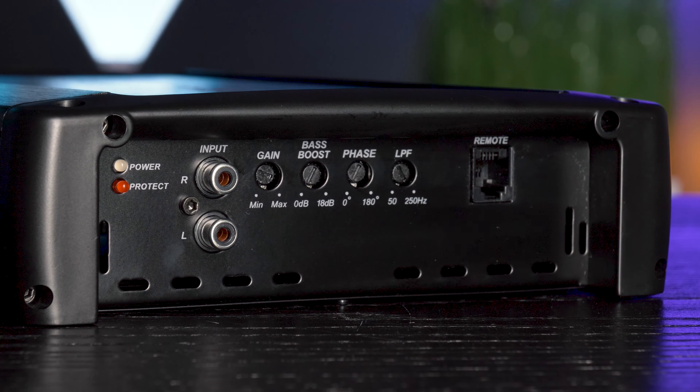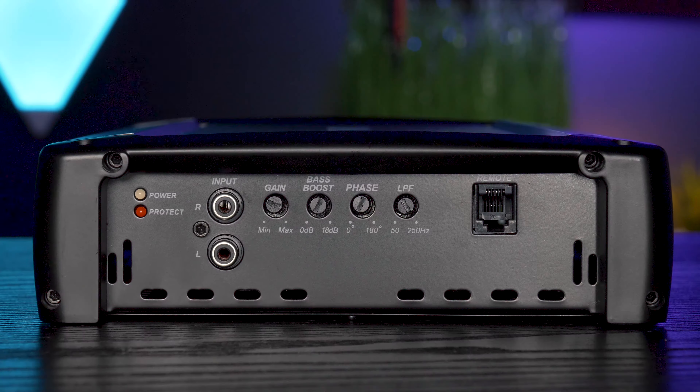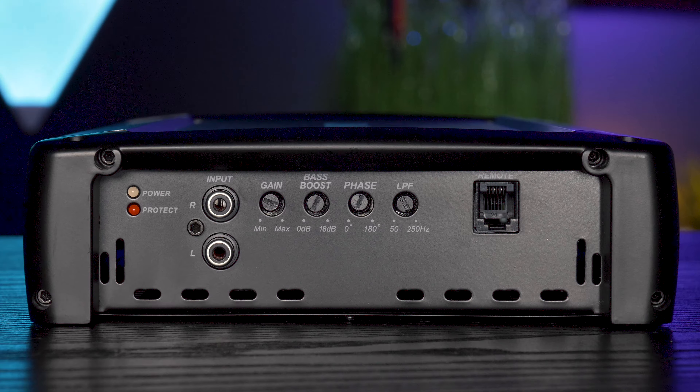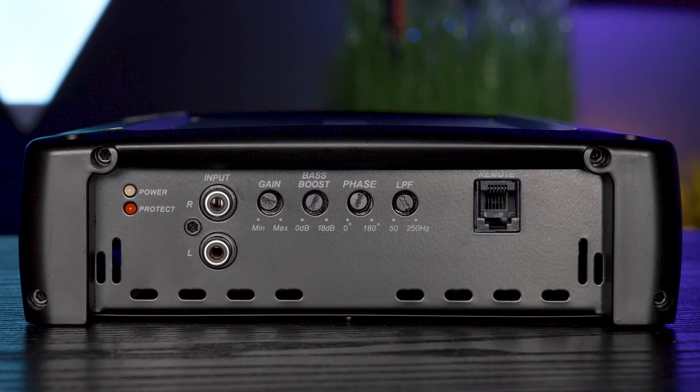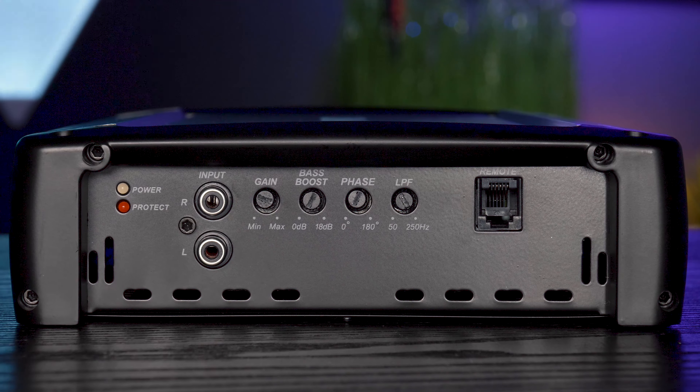The Amp 3000D has a single set of RCA inputs to connect directly to your head unit with RCA cables or with a line output converter. For adjustments, it has gain control, variable 0 to +18 dB bass boost, variable 0 to 180 degree subwoofer phase, and a variable 50 to 250 Hz low-pass filter.